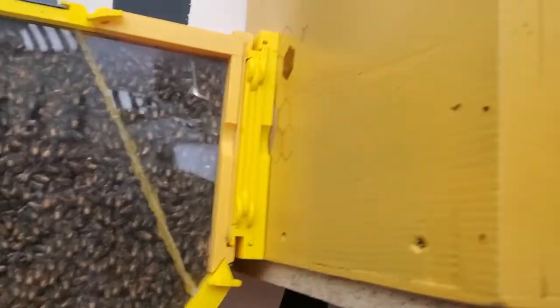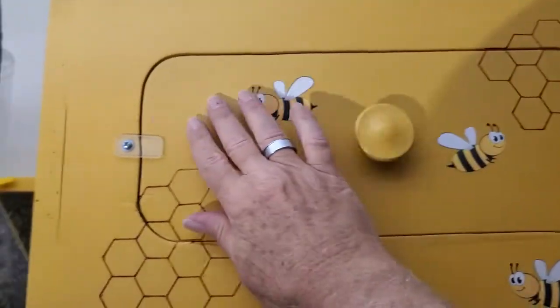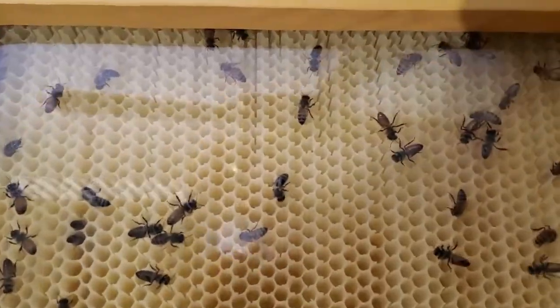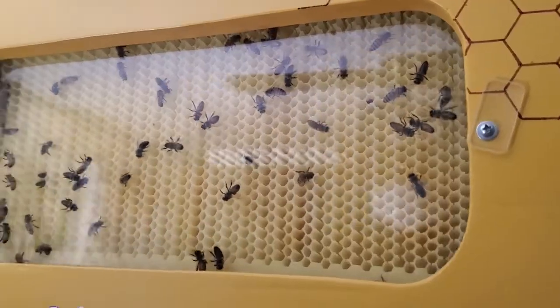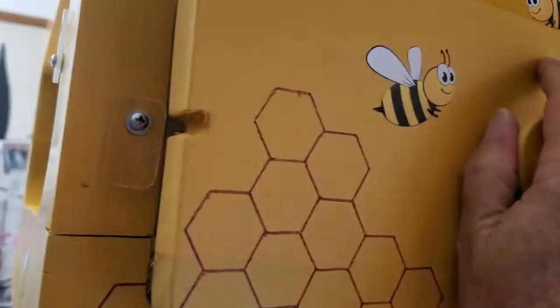Up here in my flow hive box, they have started moving into my flow hive, which I'm very pleased with. Because last year, they did not go in here at all. No matter what I tried to do, I could not get them to move up in here. But this year, they are working in here very hard.